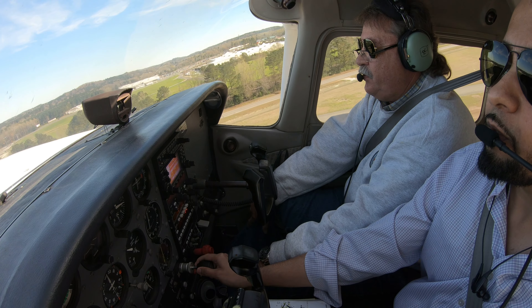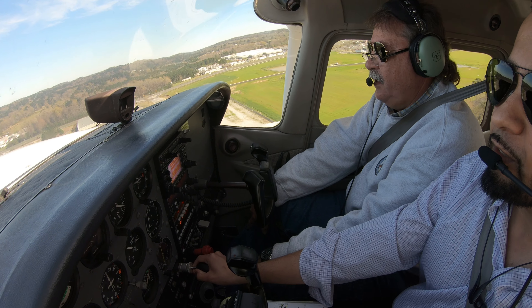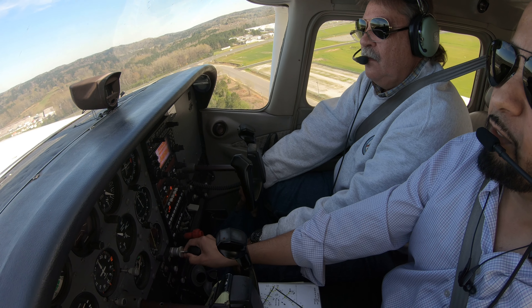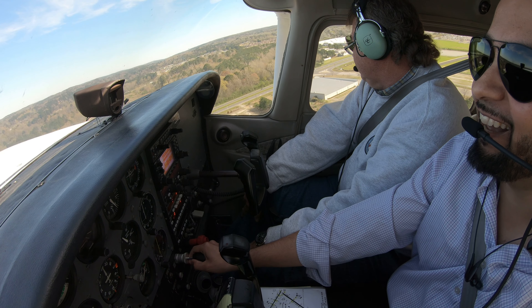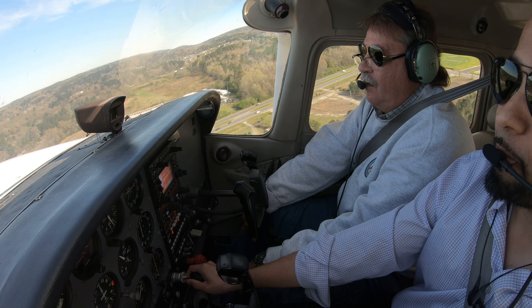Hold her steady. Hold her steady. Remember what you're going to do — you haven't flown in two months, so what are you going to try to do with this airplane? Drive it, right? Drive it. Lock everything in place. The runners are different than this one.